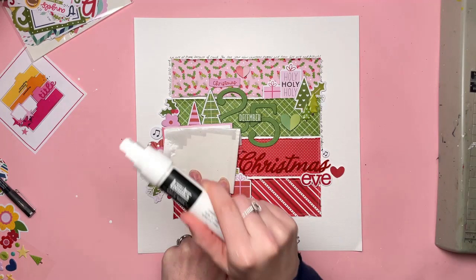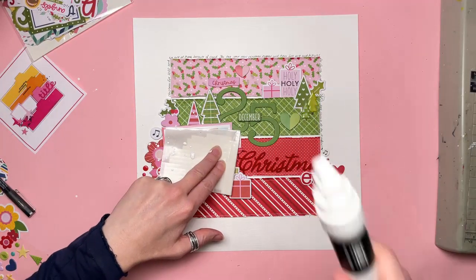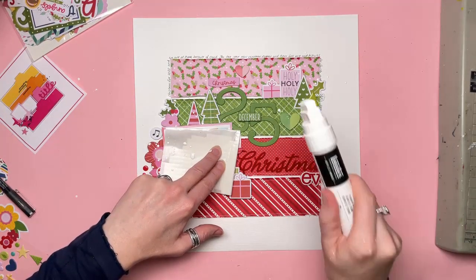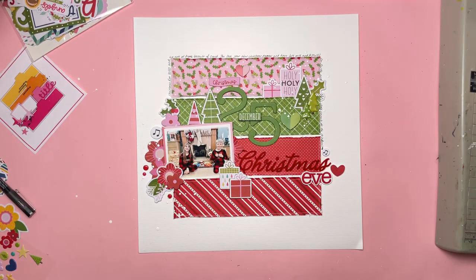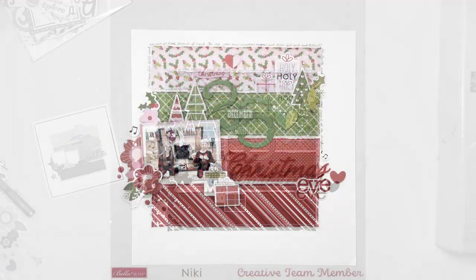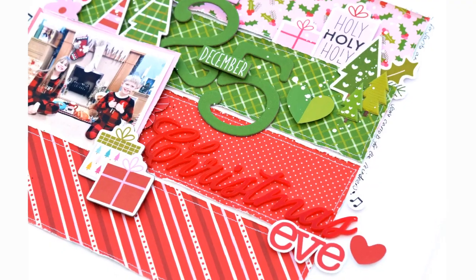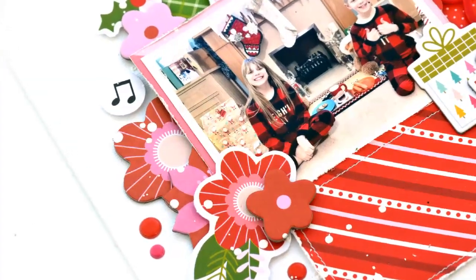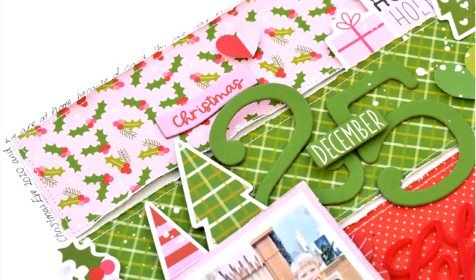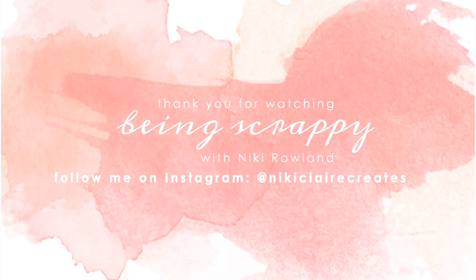I'm just going to finish off with some white splatters of acrylic paint. This won't show up hugely because it's going onto white card, but it will show up on the colorful areas and over the red flowers too. And that's me done, all finished! I hope you've enjoyed this. Do check out the Let Us Adore Him collection - it's super cute, really gorgeous, lovely colors, and perfect for Christmas of course. Thank you so much for joining me. That was Nikki Rowland for Bella Boulevard using the Let Us Adore Him collection.